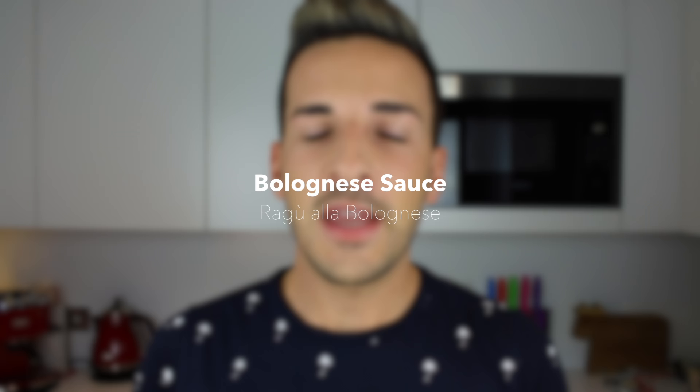Ragù is a typical Italian sauce originally from Bologna, although it's been basically reinterpreted many times, and this is my own personal interpretation of it. So if you're from Bologna, don't get offended, don't take it personally — a lot of different people in Italy make ragù in very different ways, depending on what ingredients they can get and their personal taste.